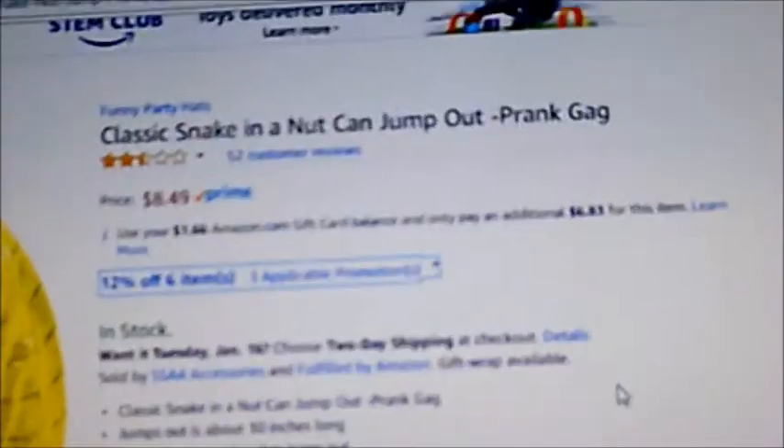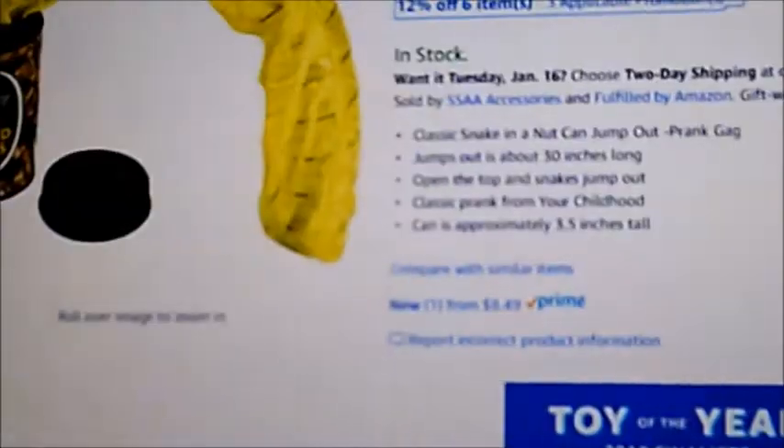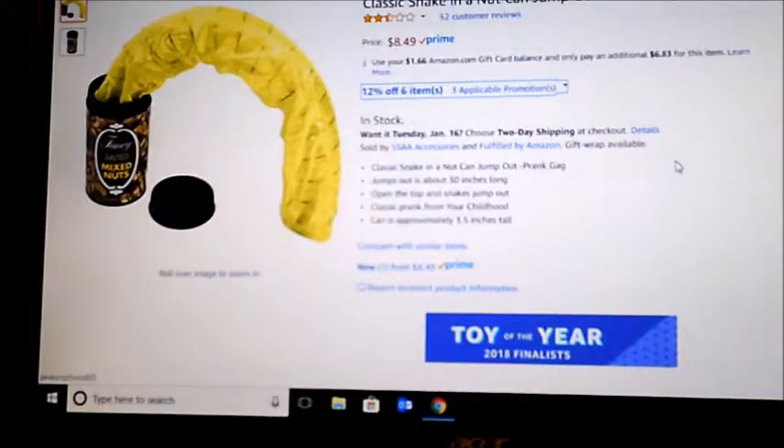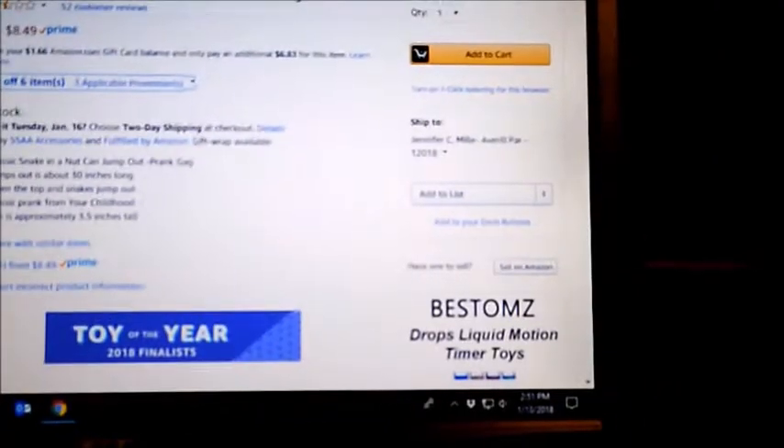This one is called the classic snake in a nut can jump out prank gag. Looks pretty good, so let's go ahead and add it to the cart. Alright, so here it is — the snake prank gag joke nut can, whatever it's called. Here it is: the fancy salted mixed nuts snake in a can product.